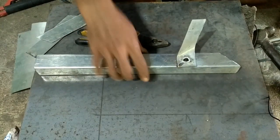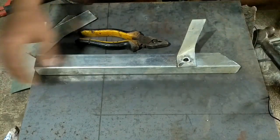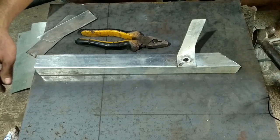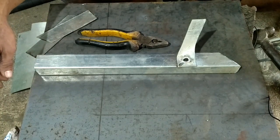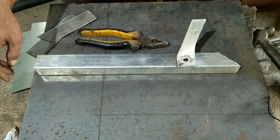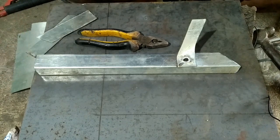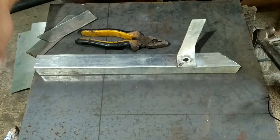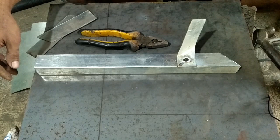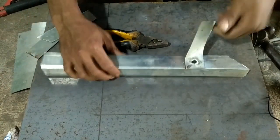Assalamualaikum warahmatullahi wabarakatuh, sobat YouTube dimanapun anda berada. Di video yang lalu kita telah belajar mengenai teknik pengelasan pada bidang yang tipis, pada plat yang bevel 0,8 mm. Untuk video kali ini masih sama, tentang teknik pengelasan.